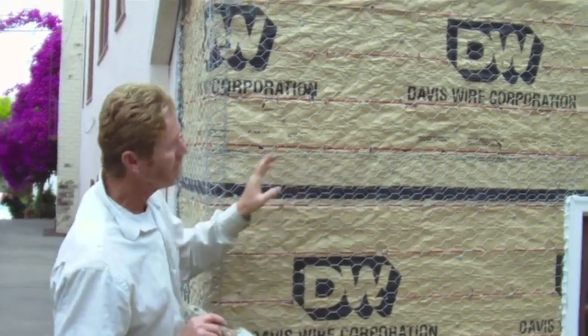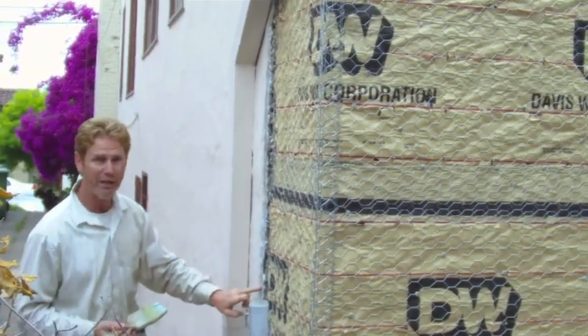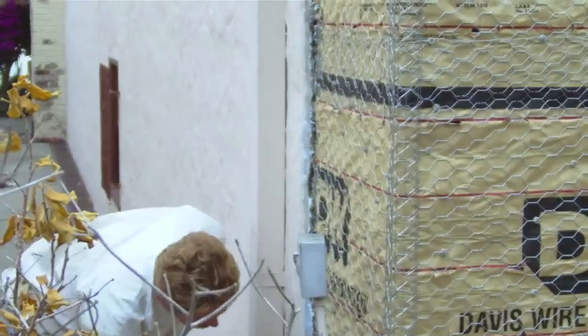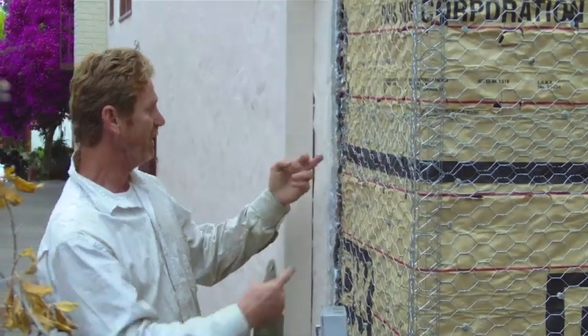The homeowners did the lath. But here are a couple of things. Say right here — he took a grinder and he grinded all this edge off. Do you need to do that? No, you do not need to do that because our key will be inside here. The key's in there.